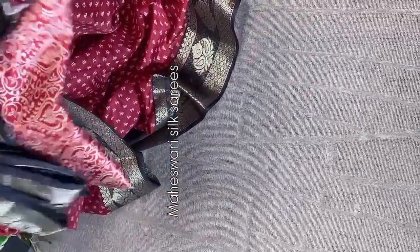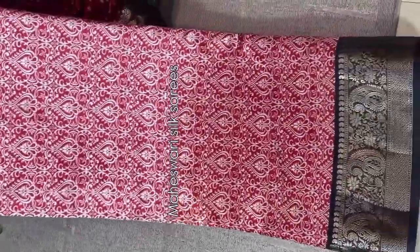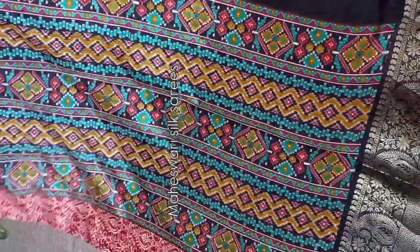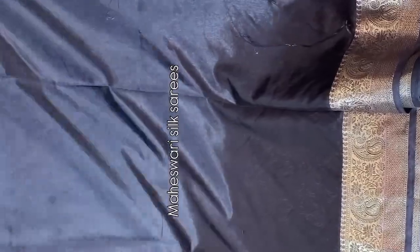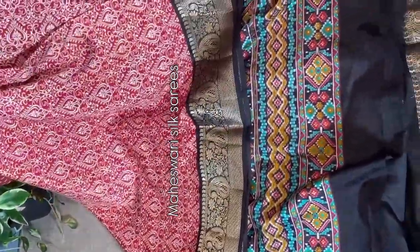Beautiful color combination in Maheshwari silk sarees — red and black, an evergreen hit combination. Saree all over, you can see azra block prints carried throughout, with contrast intricate kanchi weaving borders. The saree is very lightweight. Maheshwari silk sarees are very comfortable to drape and carry all day. The pallu has an ikat pattern design. The blouse is a contrast blouse with borders on either side. Multiple pieces ready to dispatch. Bulk orders also accepted. Very budget-friendly price — don't miss this beautiful saree.